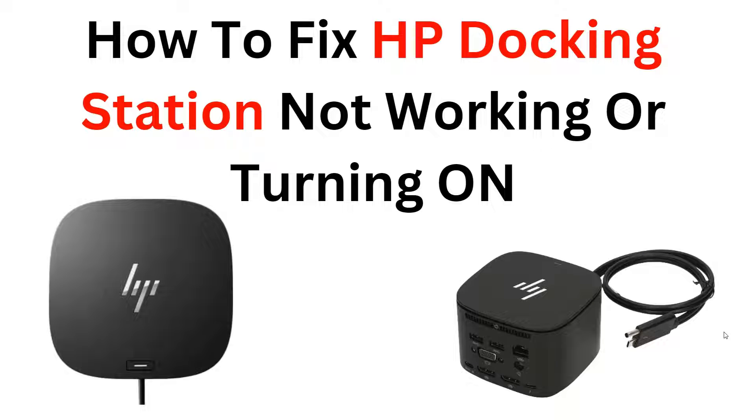Hi, welcome back to the YouTube channel. In this video, we will guide you through the process of how to fix or troubleshoot the HP docking station that is not working or turning on. We understand the frustration that arises when your docking station fails to function properly and hinders your productivity. Our step-by-step tutorial will provide practical solutions to identify and resolve the issue.